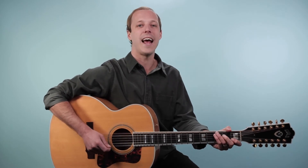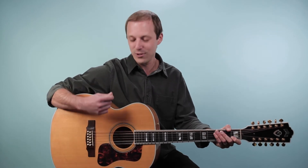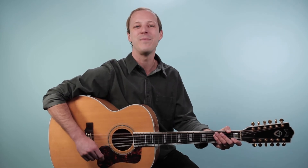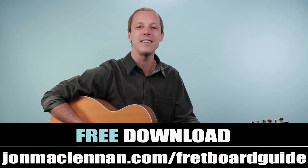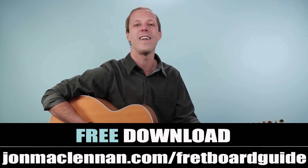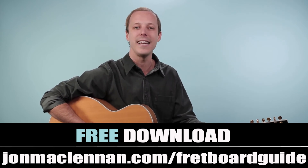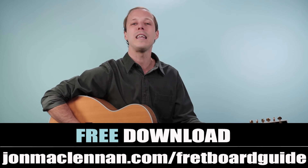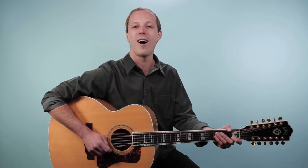Congrats on making it through this classic Tom Petty song. Take your time with those chord changes and being able to change on the ands as you do that up strum — it's a great exercise to practice along with the recording. Keeping that steady eighth-note rhythm is so important for your musicianship and timing. Make sure to grab my ultimate fretboard guide at the first link down below — it's completely free at johnmclennan.com/fretboardguide. Also, leave a comment and let me know your number one Tom Petty song. Thanks for your support and we'll see you in another one real soon.